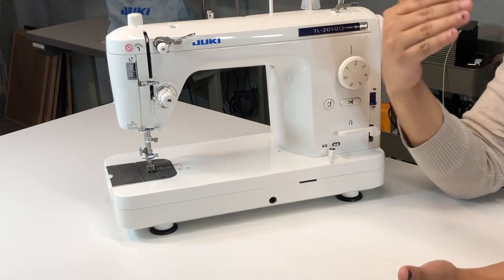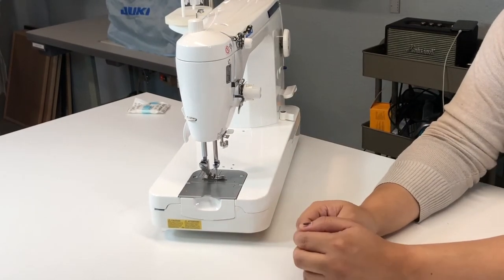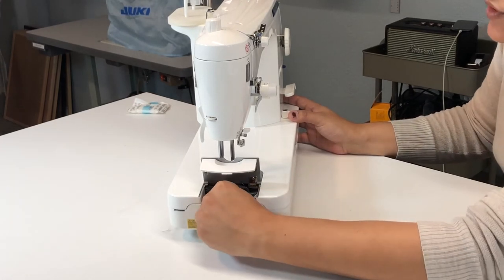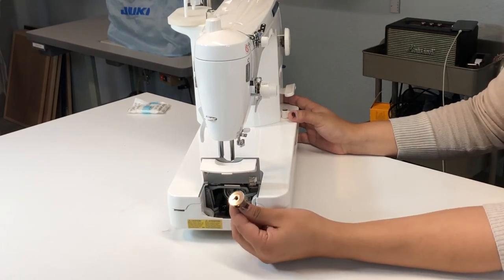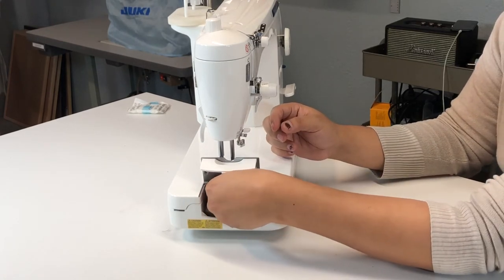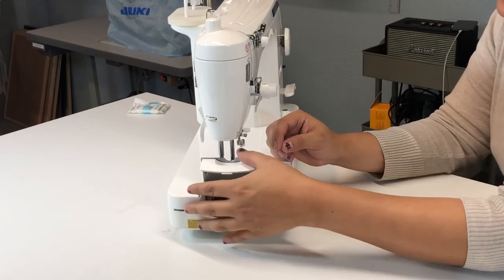Another thing this one has versus the Juki is the bobbin. Some people who have never had an industrial sewing machine get a little confused because the bobbin here is on the side — I'm going to show you — it's here. You have to do it the same way you do with an industrial sewing machine. It's here versus on the front plate, so you do it this way, the same way as with an industrial sewing machine. I like that because it still gives you the industrial sewing machine style.